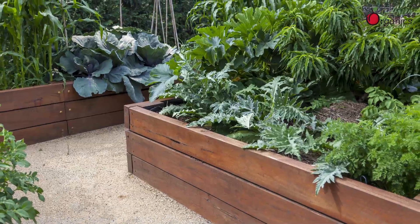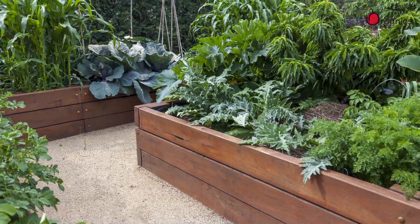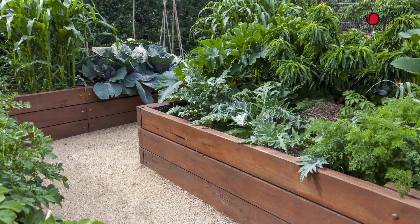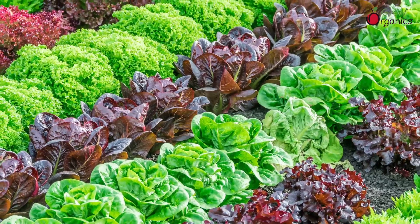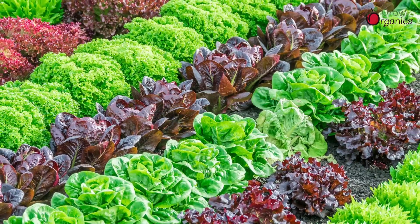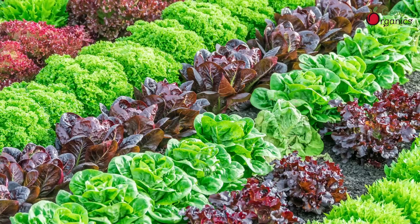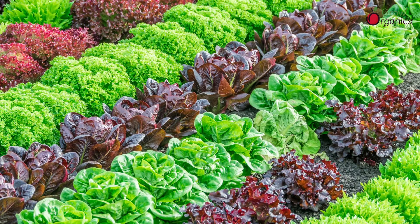Growing in containers or raised beds can therefore be very rewarding, as soil content and properties can be more readily controlled within a contained space. Whether you select plants to match your soil type, or you amend your soil to match the plants you've selected, soil pH is only one important factor among many that influence plant nutrient uptake, growth and development.